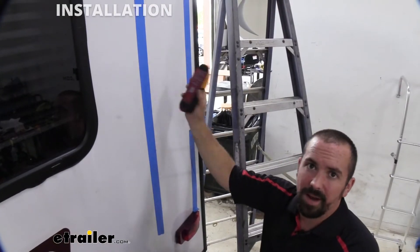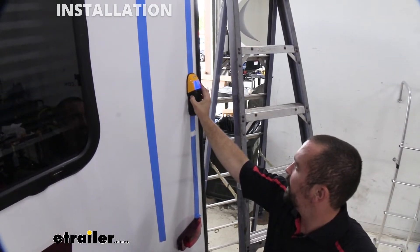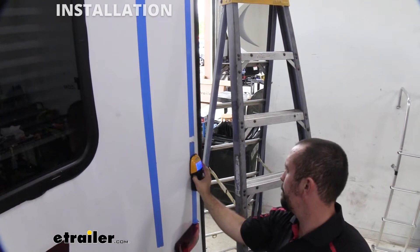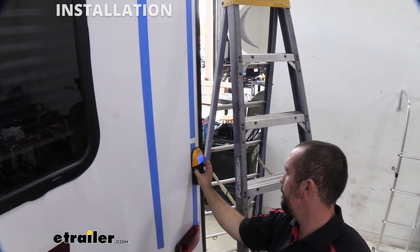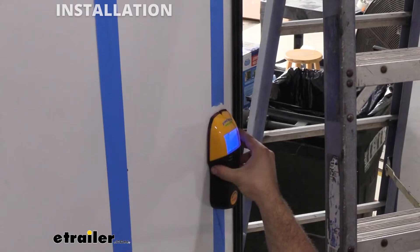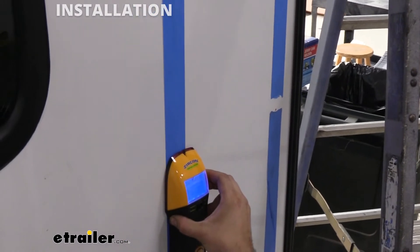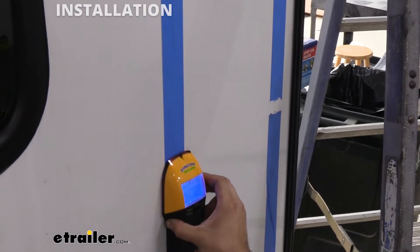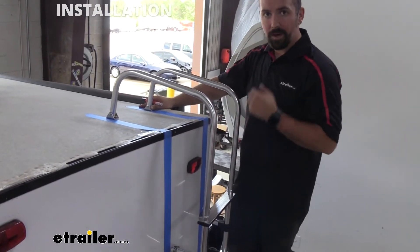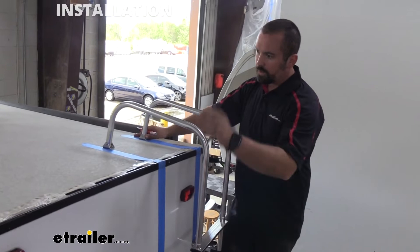The first step is to grab your stud finder. You want to see where this is going to mount up so that you're actually hitting something solid. The ladder being 12 inches wide, scan across and try to find the stud. Double and triple check both sides of the wall to make sure you have a stud there. I used painter's tape for visual cues so I have a good line of where this actually needs to sit. We do have a slightly curved roof.